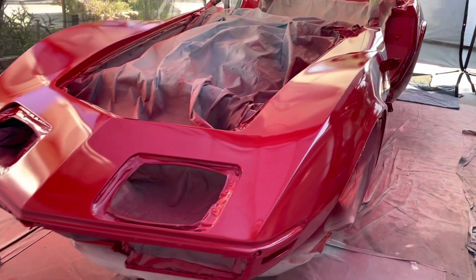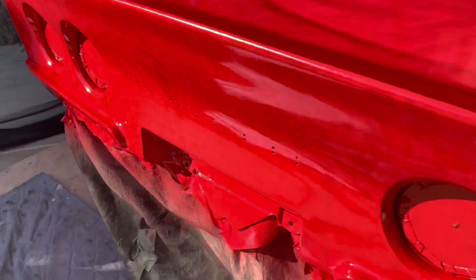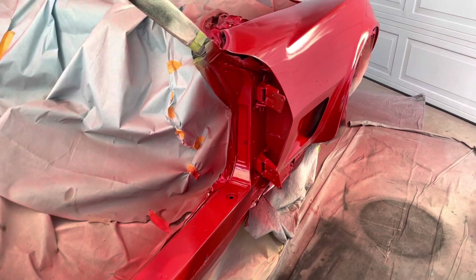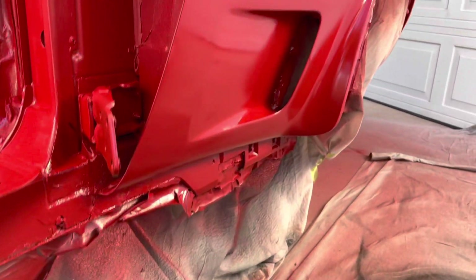This was a long process but the Corvette has paint — what a relief. This was not easy, I'm not gonna lie. I struggled through this but I made it. I'm pretty happy with the result so far — it's gonna get some sanding and buffing of course. What a journey — it's like seven hours later.